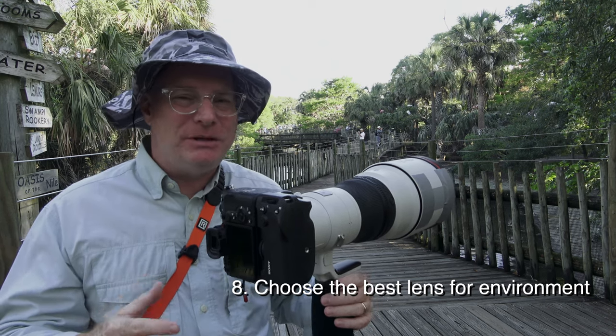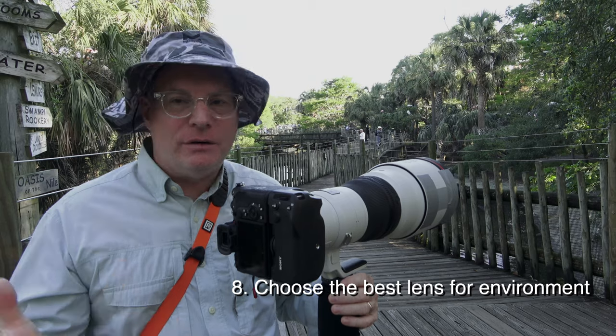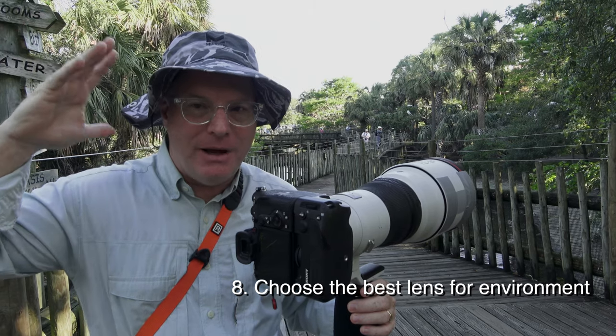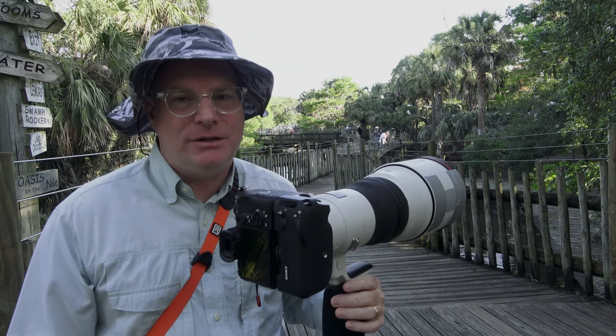Now some places — especially out west, or if you're at a dam out east — you've got to have a 600mm f/4 with a converter to even get anything. Here at the alligator farm, they're literally right on top of you. I've felt the wind of the wings on my neck as they fly over. It's a great place to get tons and tons of action.